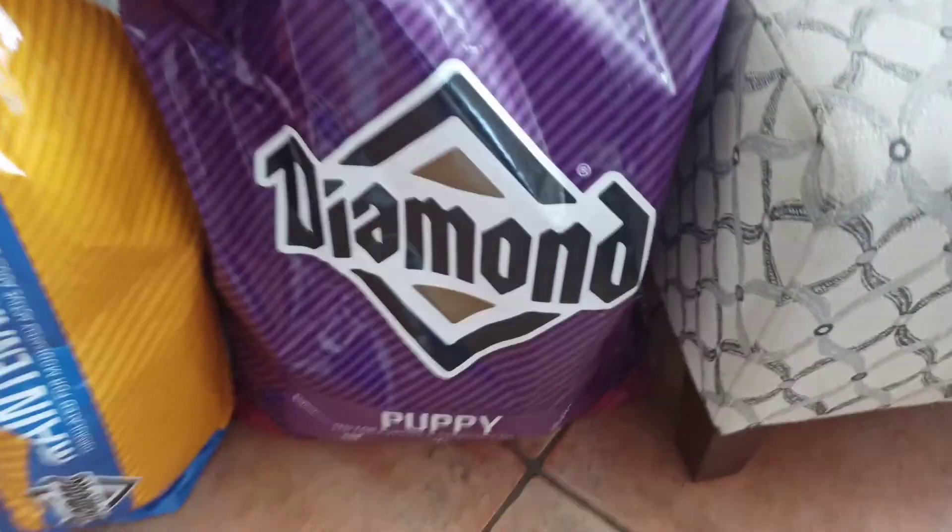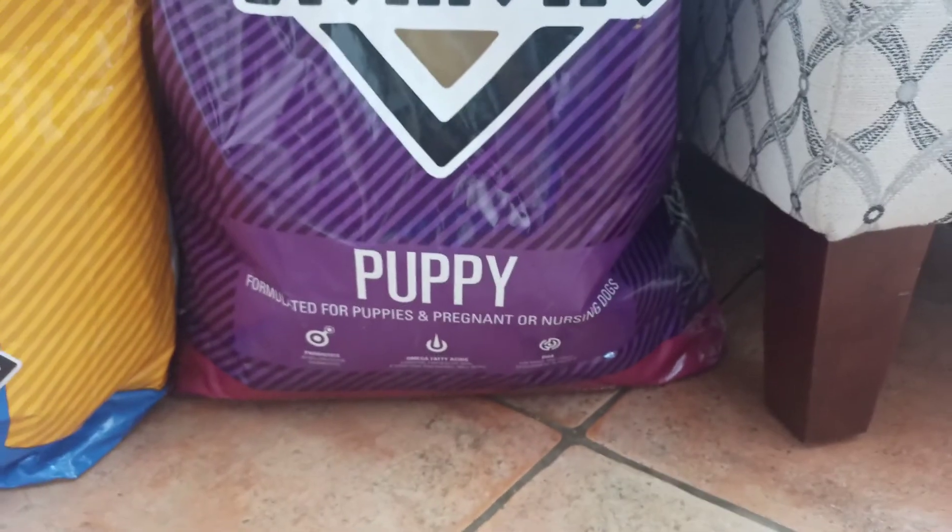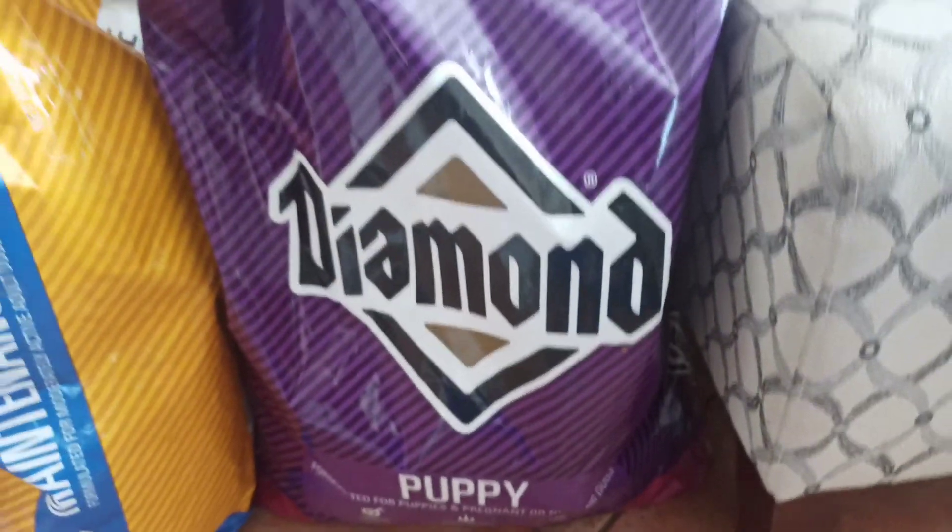What's going on YouTube family, this is B with So Active Bullies coming at you with another video. First like, subscribe, and comment and let me know what you guys think. This video is going to be about the puppies eating for the first time without mom, first bath, and deworming.